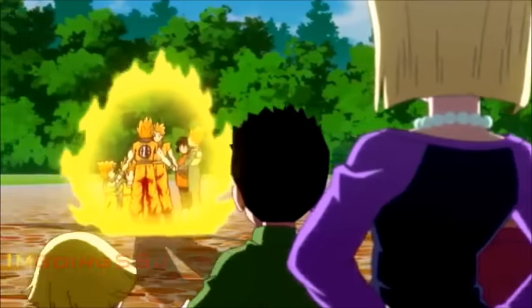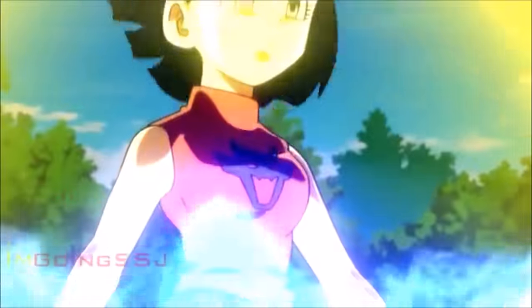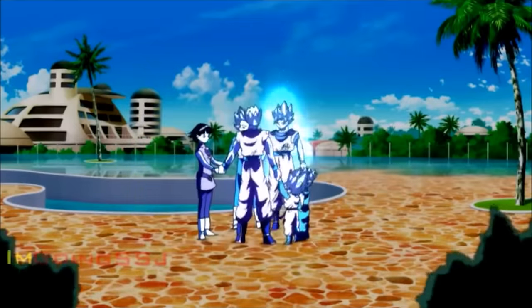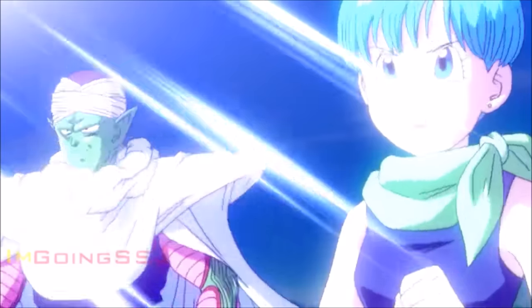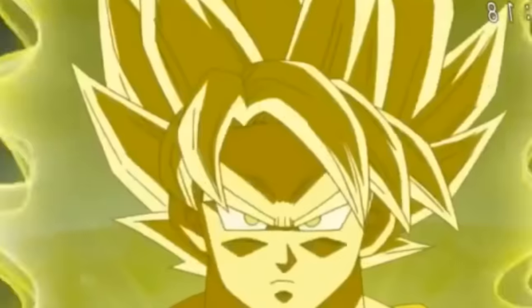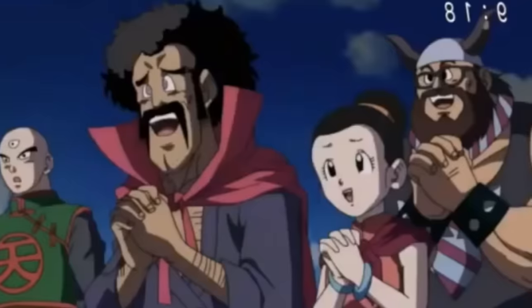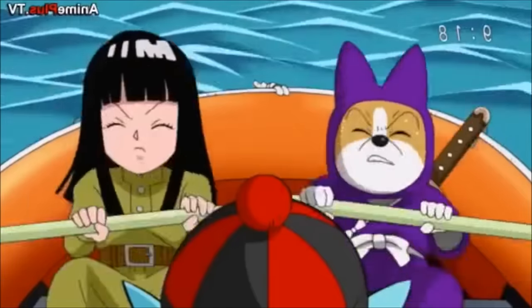The ritual of the Super Saiyan God transformation has minor differences between the Dragon Ball Super anime and the movie Battle of Gods. In the movie it's much shorter and straight to the point — all six characters hold hands together and emit their aura to Goku, who then absorbs it and becomes a Super Saiyan God. However, in the Dragon Ball Super anime, Goku does not hold hands with the rest of the characters but instead gives them his back while they channel their energy to him, which makes more sense as it signifies why Goku is the only one who became a God from the ritual.